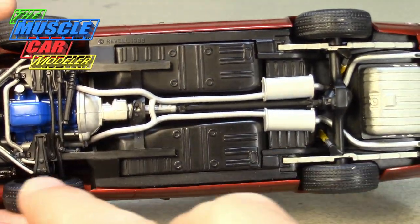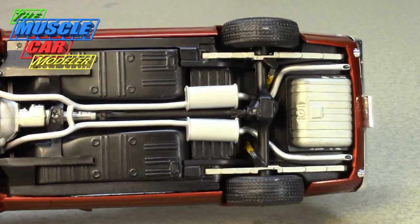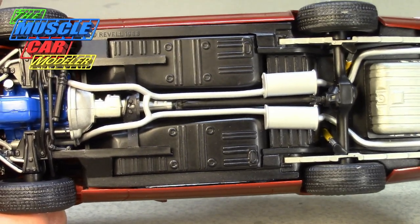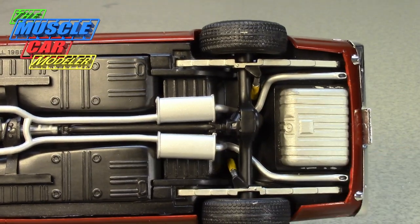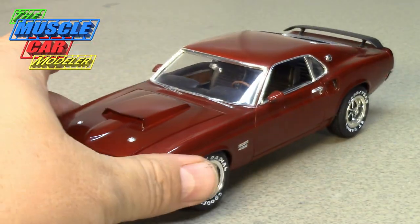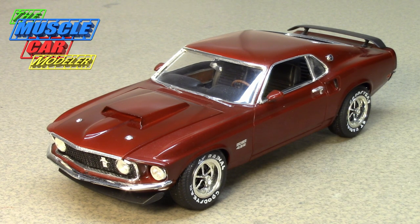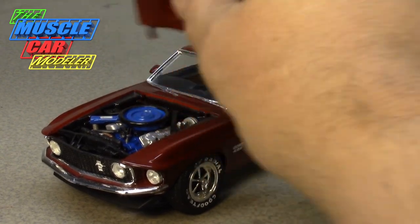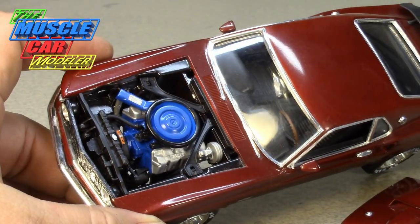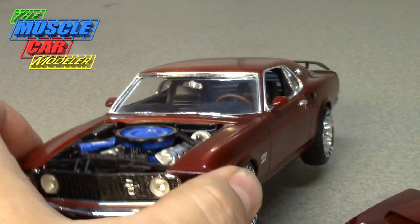The Boss 429 actually had small resonator mufflers and a transverse muffler, so the exhaust on my build isn't technically correct — I adapted the Mach 1 exhaust and left it. This build is based on Revell's '69 Mach 1 kit, and I used the engine from the Revell Monogram '70 Boss 429. That motor actually fit — not easily, but not as bad as you'd think. The air cleaner sits very high, so you have to cut the hood hole in exactly the right spot.